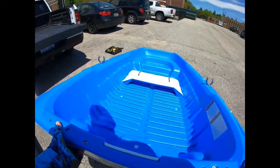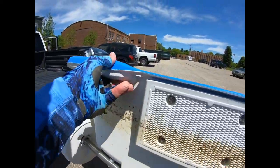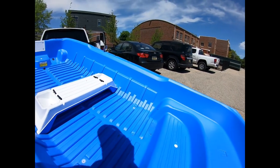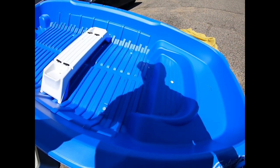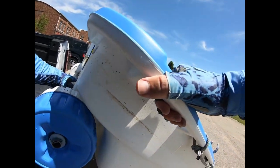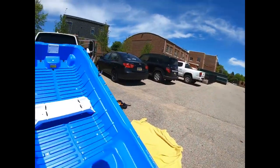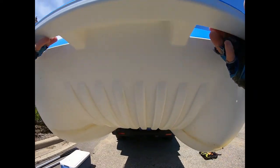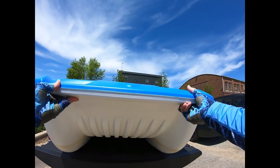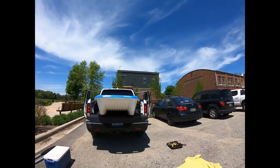Just gonna get the front end on a bit of a blanket there. Hook the edge of the wheel on there. Set that down, get it lined up a little bit better. And just lift this end up and roll it in. Voila.